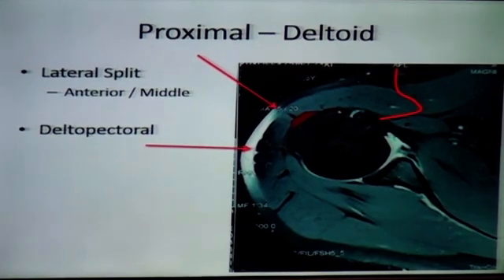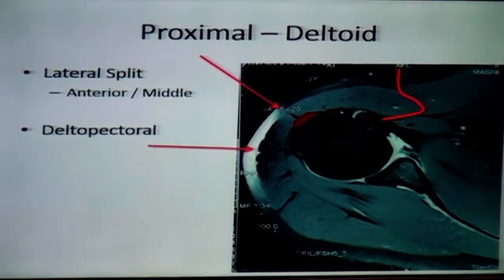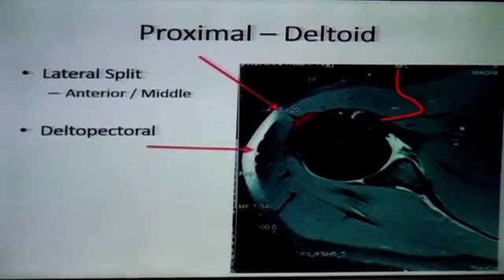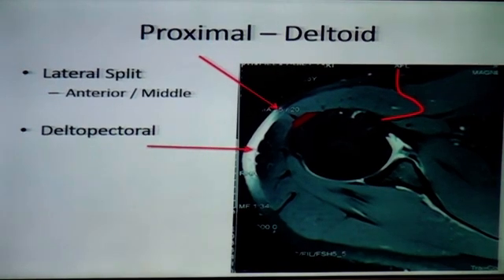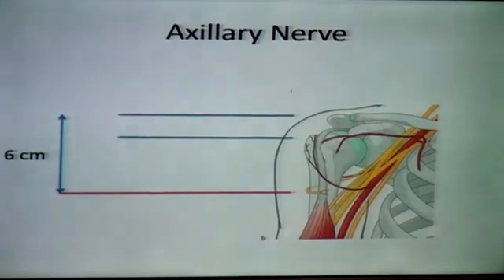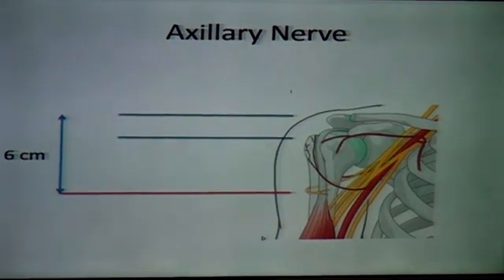If you go slightly anterior, you might find some resistance at the deltoid insertion. Being slightly posterior through the middle part, you don't have that much problem — the plate slides backwards and downwards easily. The axillary nerve is about six centimeters down, and we will expose it.